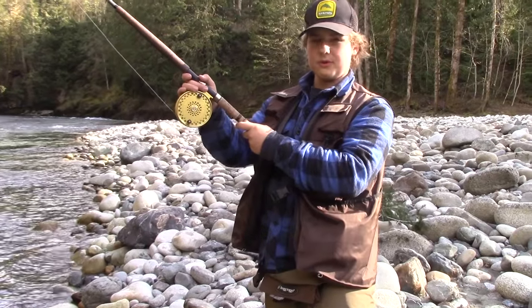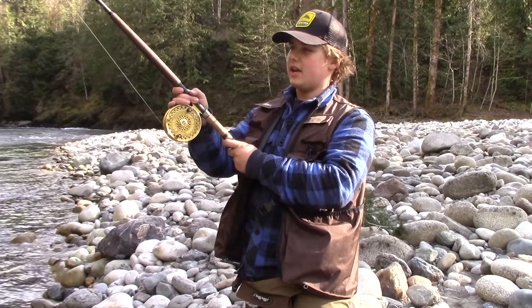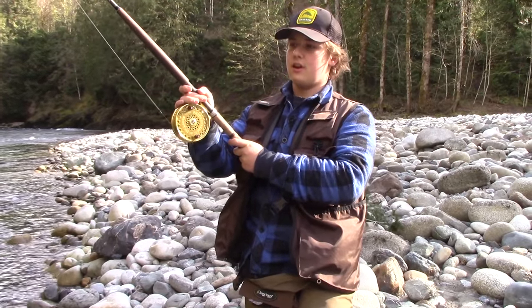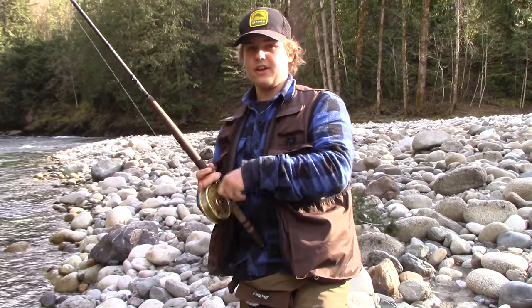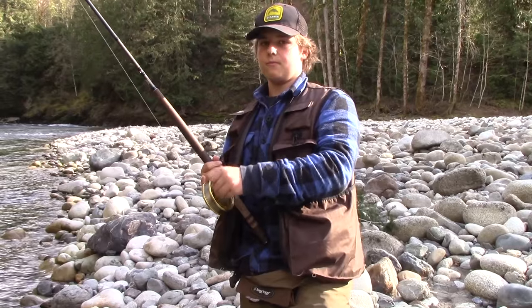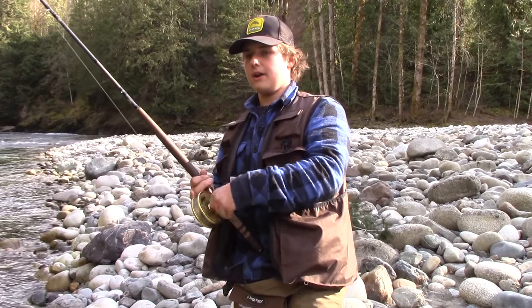Hey guys, welcome to another episode of Getting Spooled. Today we're fishing out on the Vedder River, British Columbia. We're going for winter steelhead. We're float fishing for them. I'll show you my setup right now.